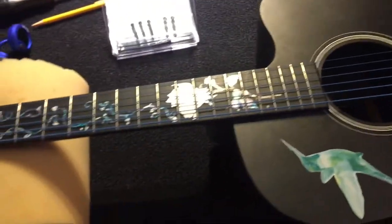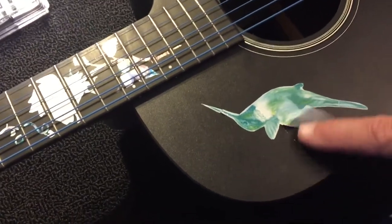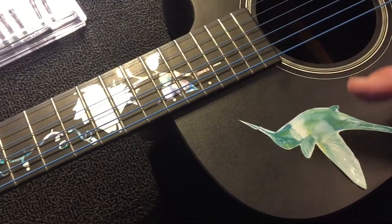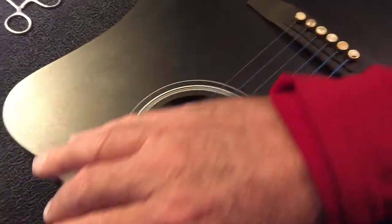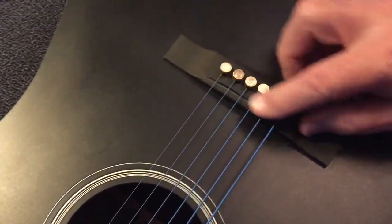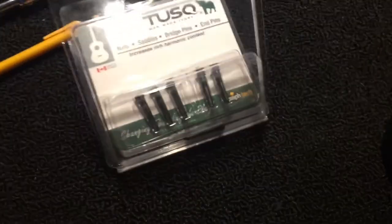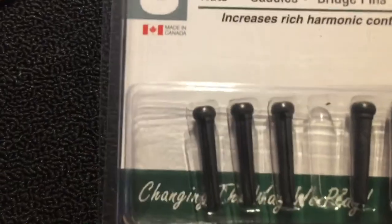It plays pretty good and sounds pretty good, but it's not a real expensive Martin guitar. I put a water slide decal on here and it's not sticking worth a damn. So I'm going to take that off. I also lowered the action a little bit and I'm going to replace the string holders here with Tusk saddle pins — bridge pins.